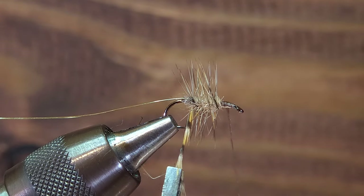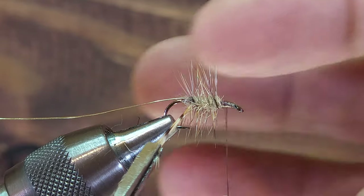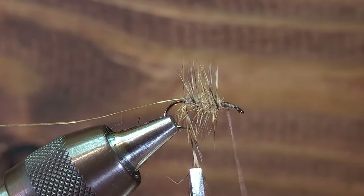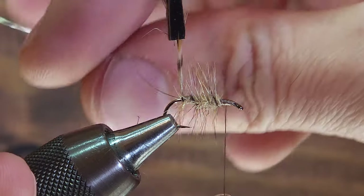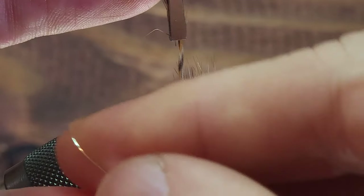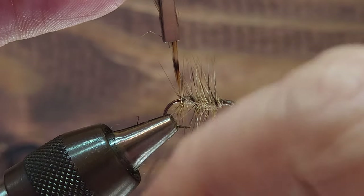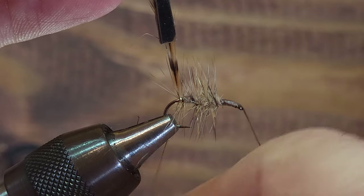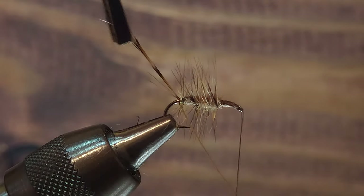The last wrap I take with this hackle I want to be around the bare hook shank off the trailing edge of the body. So I'm going to make this final wrap around that metal hook shank. With my left hand I'm going to hold that hackle fiber vertically while I reach around and grab the wire and start to make my first wrap of wire, securing the hackle feather to the bare metal of the hook shank. You don't want to secure this to the dubbing material of the body — you want it right against the metal hook shank. I'm going to make two wraps of wire around that hook shank securing the hackle feather.